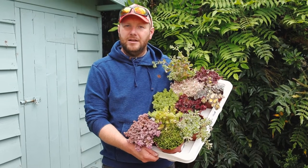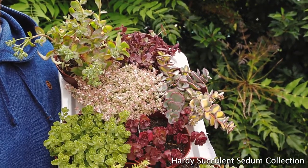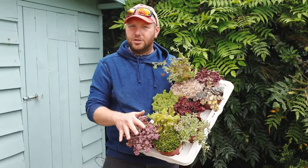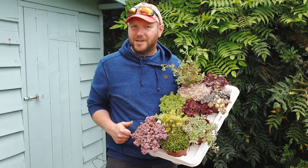Hi, it's Chris at Gardening Express. I'm showing you today the Sedum collection, which we send out as five different plants — a random mixture from 20 or 30 different varieties we have on the nursery here. This is just to show you a small batch of those, because you could get anything in our Lucky Dip collections, and that's what makes them so exciting really.